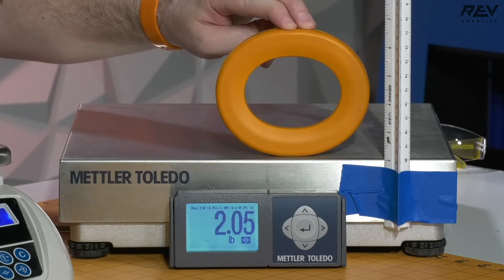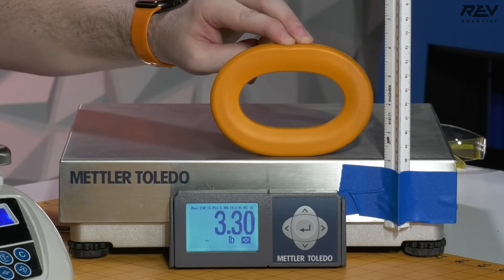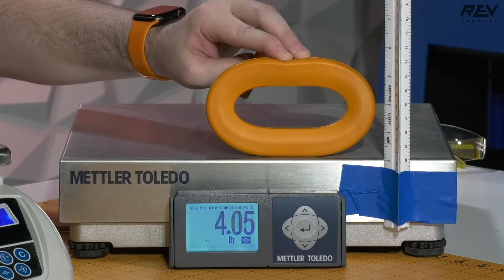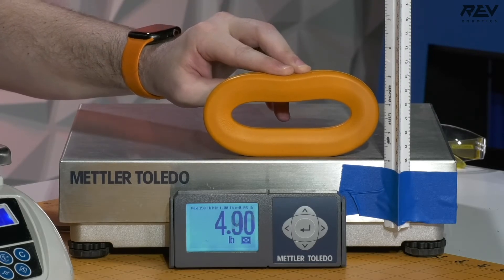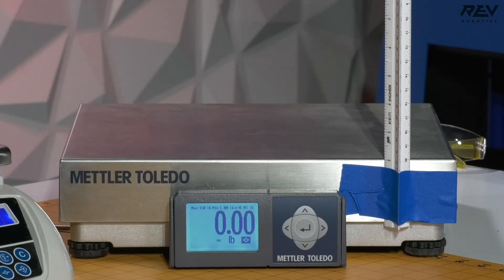So at half an inch of compression it's about two pounds, down about one inch it's about three pounds, down two and a half inches you've got four pounds, down two inches it's really tough — you're almost at five pounds. So that's pretty good. I'm going to do this on a couple of rings to check them out.